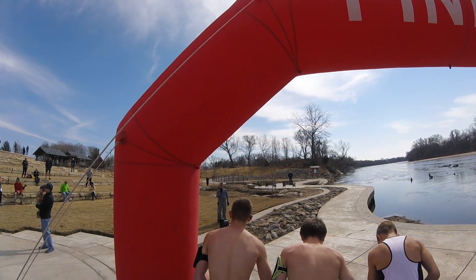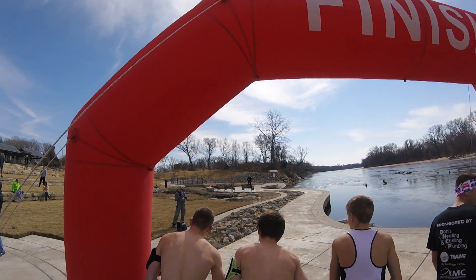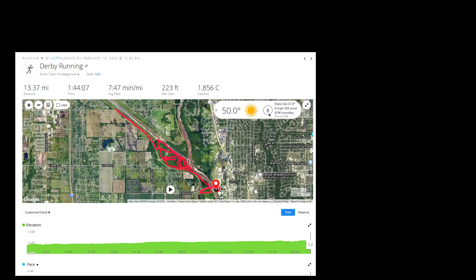Hi there, this is the Not For Wimps Half Marathon by the Derby Run Club, a semi-formal type run. It was timed and chip timed, but there were no medals or anything like that. It was an out and back course, starting at Warren Riverview Park, then winding through some single tracks by the Arkansas River, then out along the canal and back.